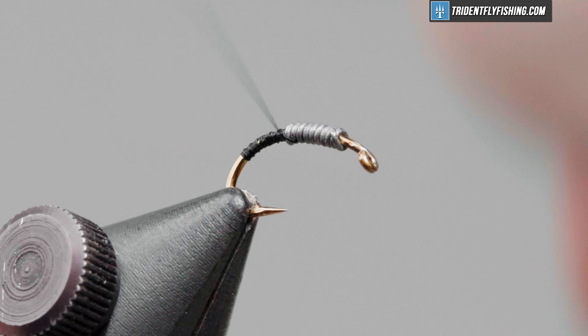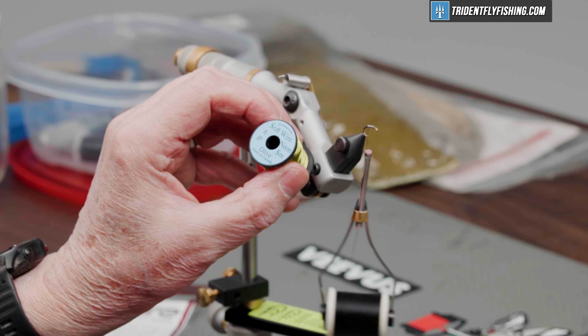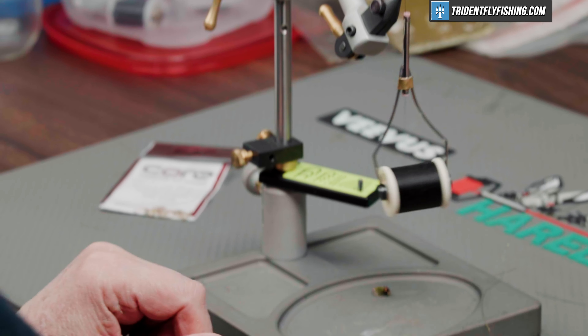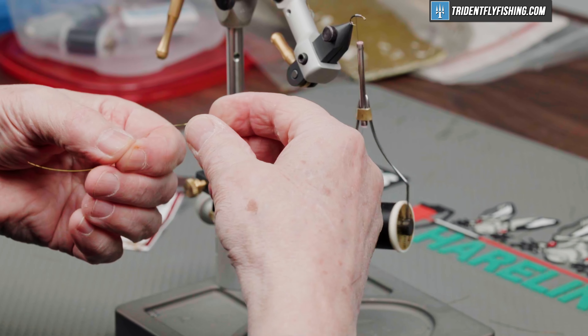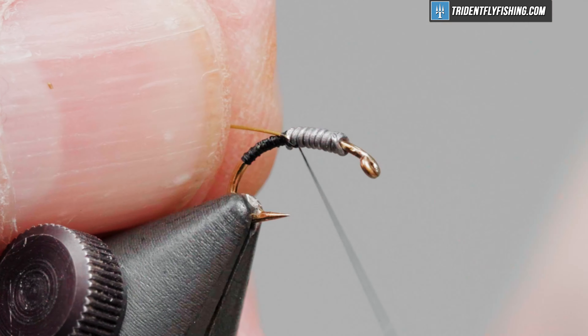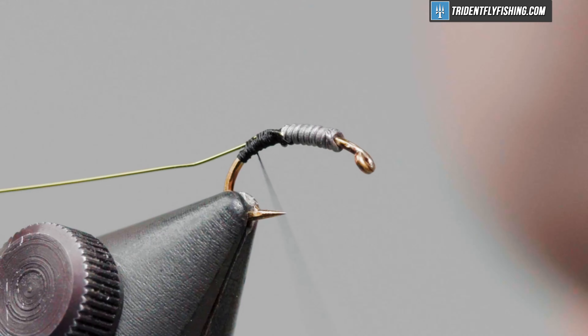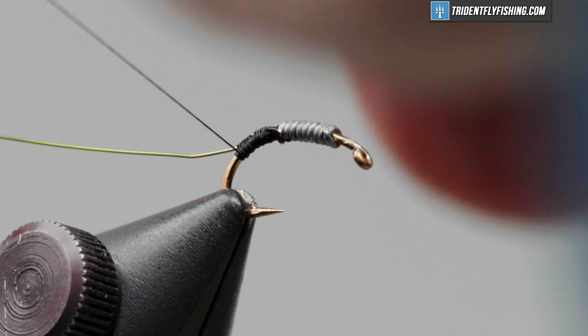We'll come back up where we're going to tie in our rib material. This is Uni Softwire — the color is Neon Olive. Danville's also sells a color Chartreuse, and I can't tell the difference between the two. We'll tie this in right behind that lead and wrap back down to where our thread stopped, well into the bend of the hook.